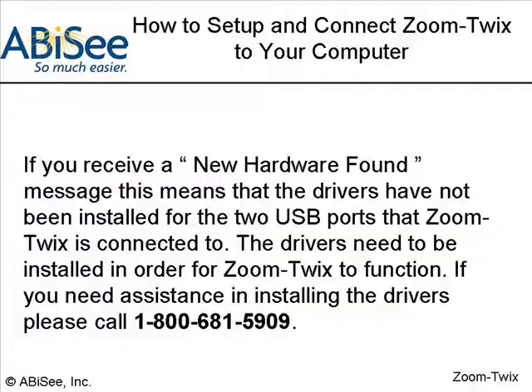If you receive a new hardware found message, this means that the drivers have not been installed for the two USB ports that ZoomTwix is connected to. The drivers need to be installed in order for ZoomTwix to function. If you need assistance in installing the drivers, please call 1-800-681-5909.